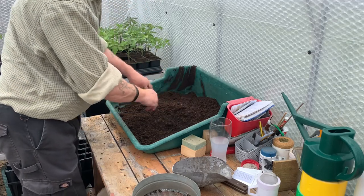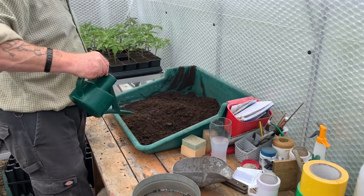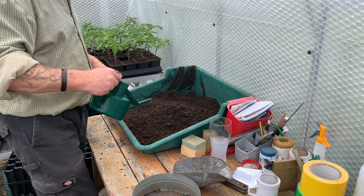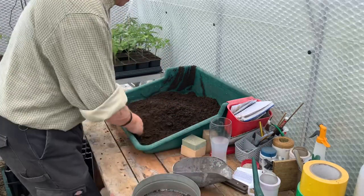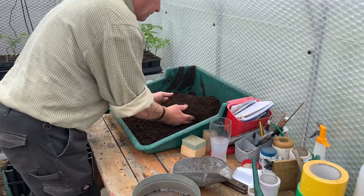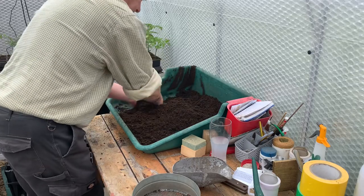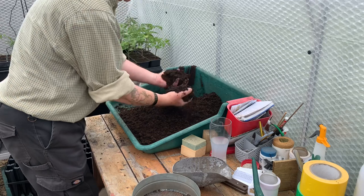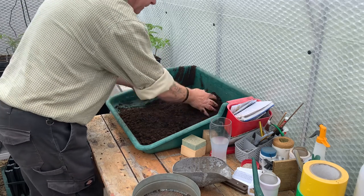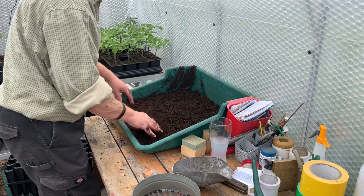I've just sieved my compost and it was a bit dry so I've added just a little bit of water. I don't want it sopping wet — I shall be standing them in water once I've sowed the seeds — but if you get a little bit of moisture in it, it helps take up the moisture when you finish sowing. I find it a bit more workable if it's just damp rather than wet. It's just slightly holding together and that'll suck up the water better than dry compost. Dry compost takes a long time to soak up water when you're watering from the bottom.